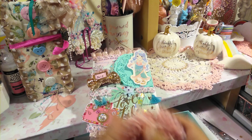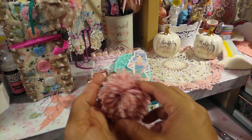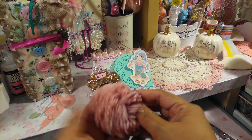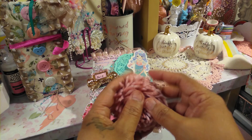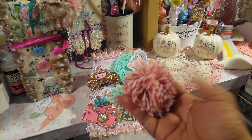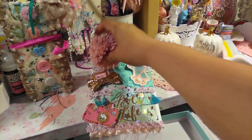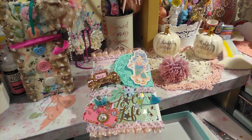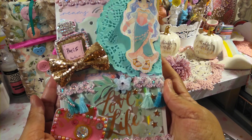It depends on the kind of yarn. Now this yarn is not from BB's Craft — I had some in my stash — but I did create some small ones from the BB's Craft yarn, so you can make any size that you want. I think it comes with like three or four sizes. And so I will be adding this in the corner, just because it's so cute and I wanted to add a pom-pom to it.